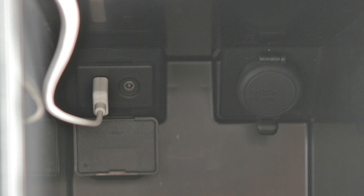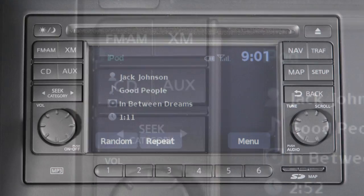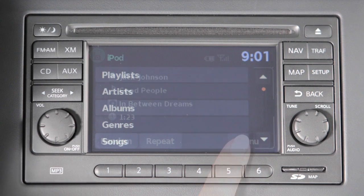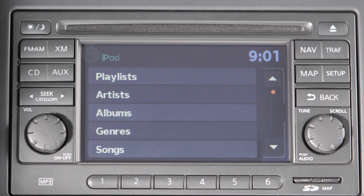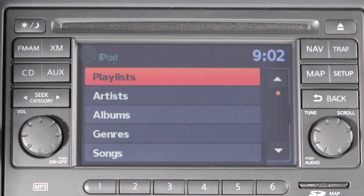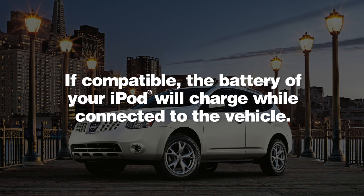When plugged into the jack, only the control panel for your audio system can be used to navigate and operate all iPod functions. The interface for iPod operation shown on the vehicle's center display is similar to the iPod interface. If compatible, the battery of your iPod will charge while connected to the vehicle.